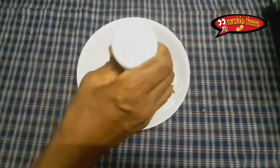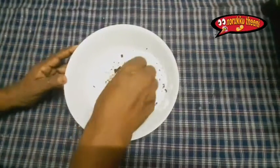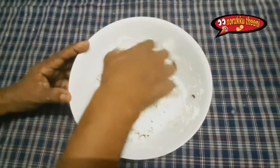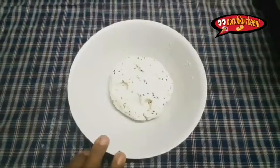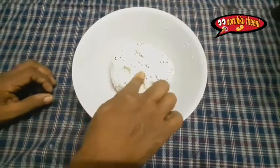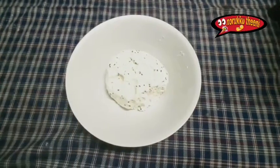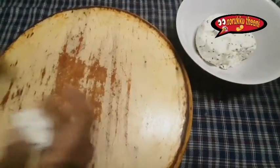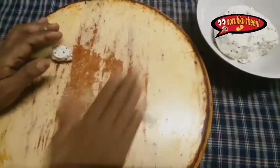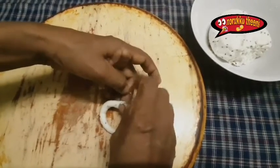Then add the rice and pepper. Add a little bit of pepper. I am going to make it a little bit easier. I will make a little more. Let's make this one.